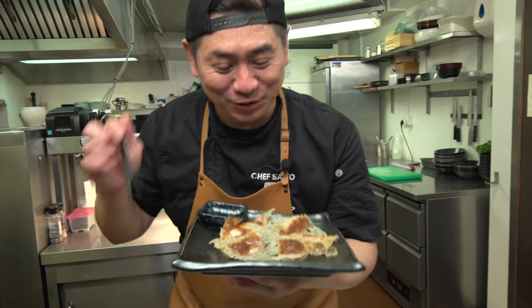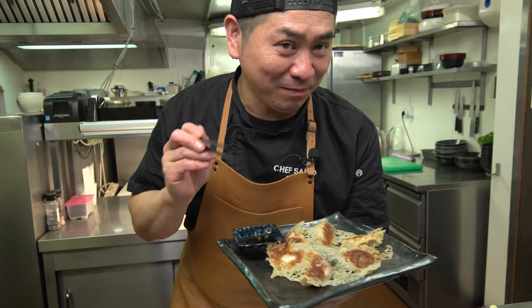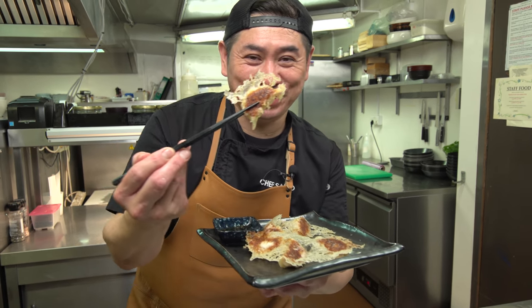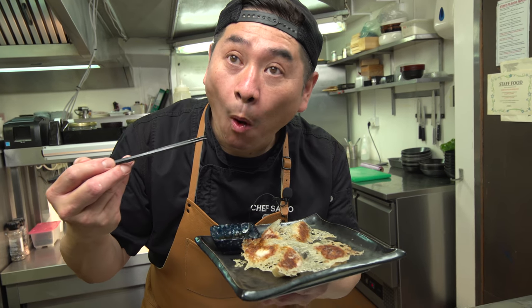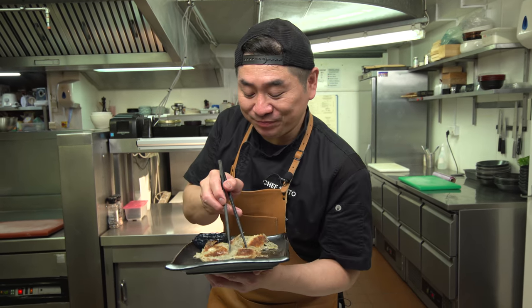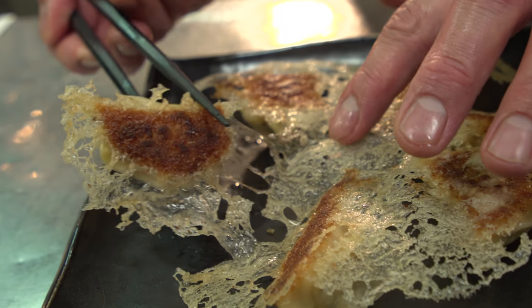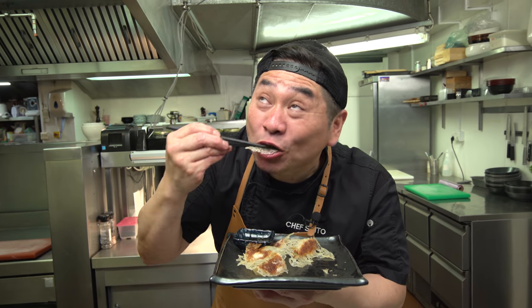Tasting time! Look — beautiful crispy gyoza. Itadakimasu! Special gyoza sauce. This is the crispy wing. Itadakimasu! Mm! Oishii! Nice chicken flavor and crispy gyoza! Very nice — it's unlimited, I can eat! Crispy, juicy, tasty, perfect chicken gyoza. Crispy gyoza — success!